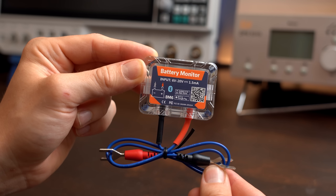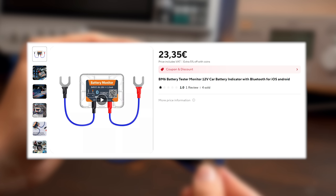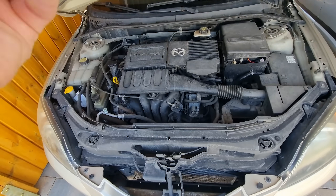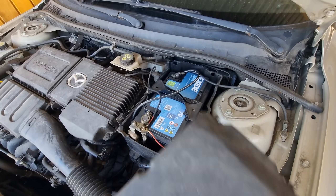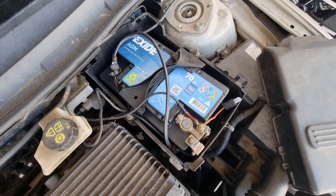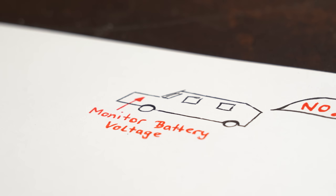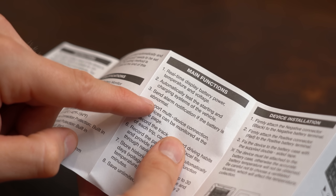Next is the BM6 battery monitor, which you can get for around €23. Such a product mainly gets used for a car battery, and I can get behind that because my battery broke twice in my old car — not being able to drive during cold winter mornings definitely sucks. So being able to monitor your battery voltage and get notified about abnormal behavior sounds like a really good idea.